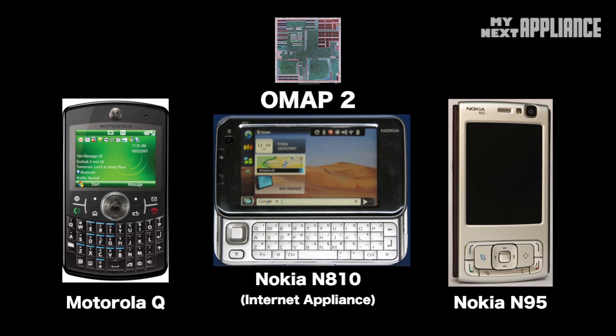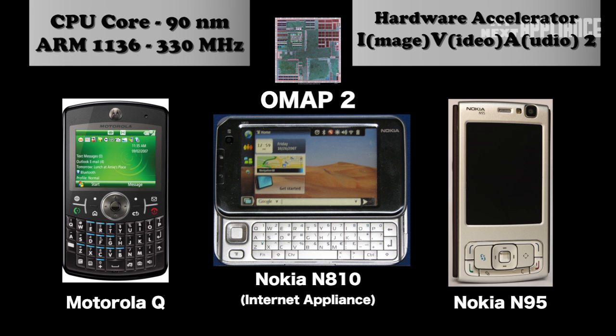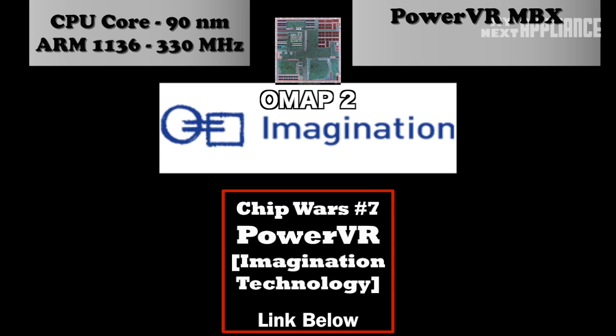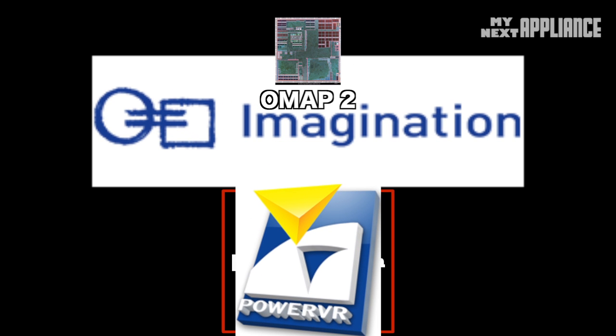The OMAP 2 got into these early 2G and 3G smartphones. The ARM 1136 cores maxed out at 330 MHz, and the media accelerator IVA2 supported video conferencing and mobile TV. The big news was 3D graphics support with the help of a company struggling at the time to make it in the competitive graphics chip market — Imagination Technologies, designer of the now-dominant PowerVR chipset. But we'll save that story for the next video.